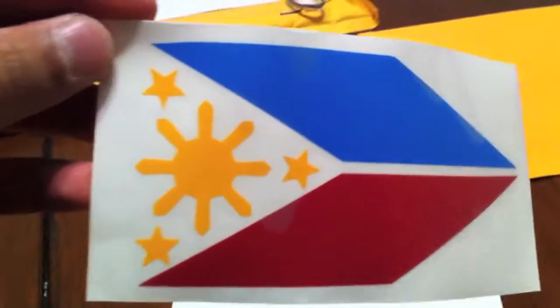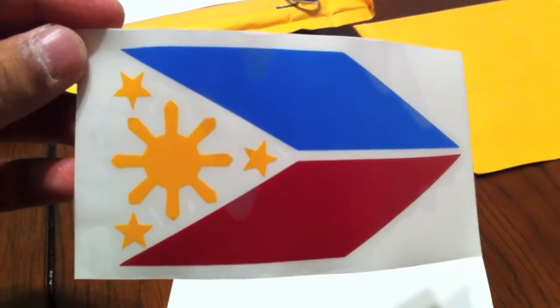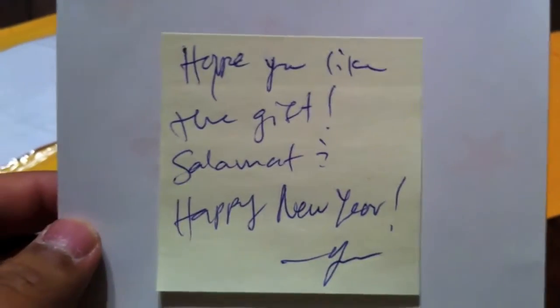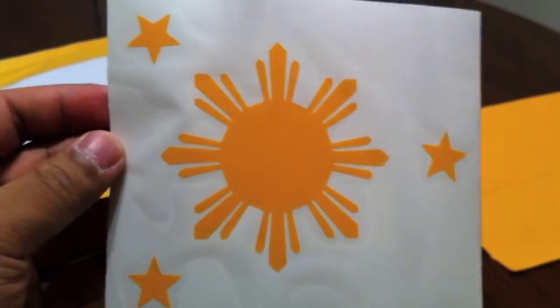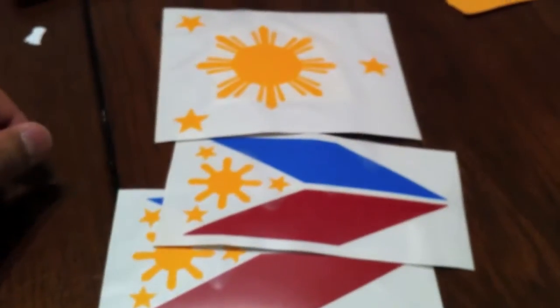For you guys who don't know what this is, this is actually the Filipino flag — well, Philippine flag. This is obviously my background. Just to represent a little bit, I'm going to put this on the left fairing. Oh, what's this? 'Hope you like the gift. Salamat and happy new year.' Salamat just means 'thank you' in Filipino, of course. Look at that — they gave me a free decal! That's neat. I wonder where I'm going to put this — maybe on my windshield. Nice.